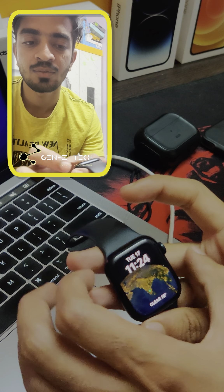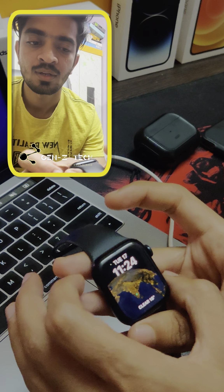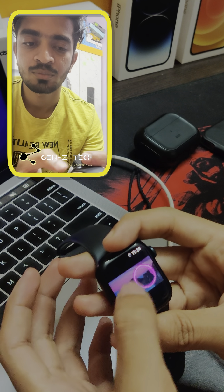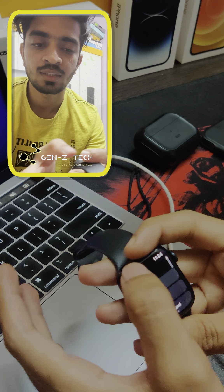You don't have to log in or do anything on the WatchTube application. It works without any account — I don't have anything logged in at all.